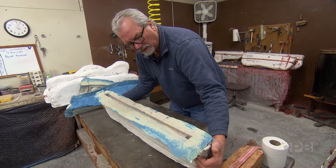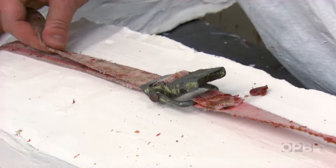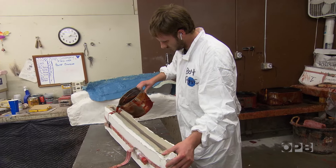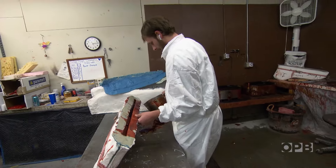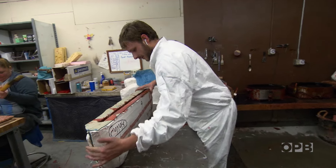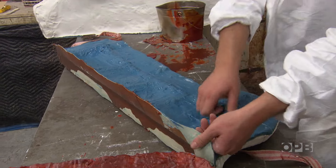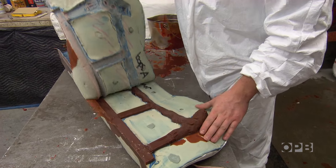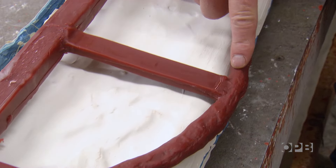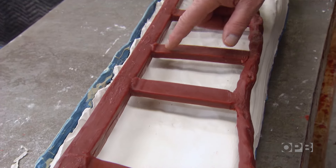The red gates on there are sprues that will eventually be the feeding system for the bronze to flow through. After the mold is made we'll pour wax into this and you'll end up with wax parts. Then we just let it cool down and pop it apart and peel the wax out. This piece here is the part we want in bronze — it's the artwork — and the rest of this is just a feeder system.